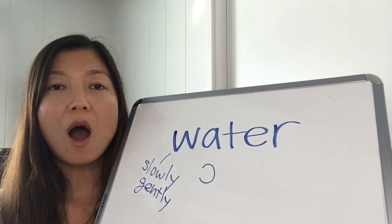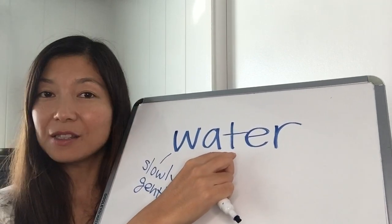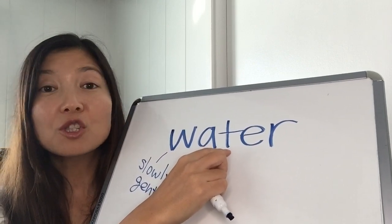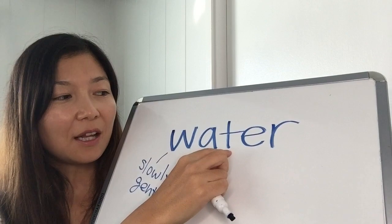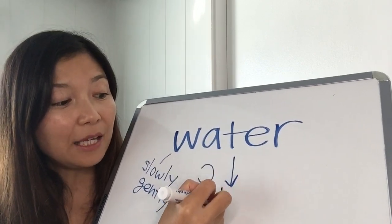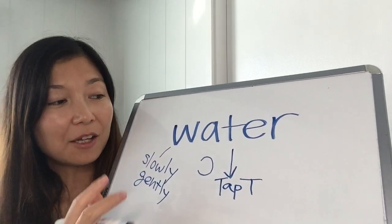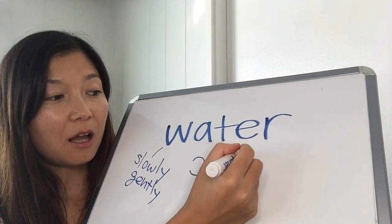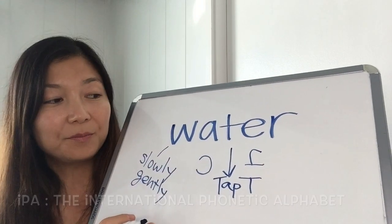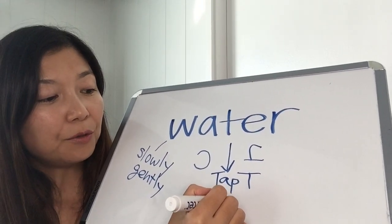So this part right here is 'wah'. For the T in the States, it's not a hard T, but it becomes softened — this is actually called tap T, or some people call it flap T. There is an IPA symbol for it, which is this one.